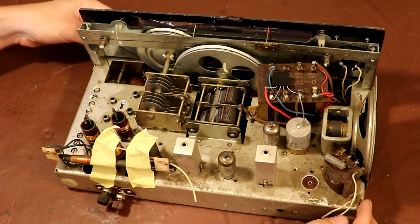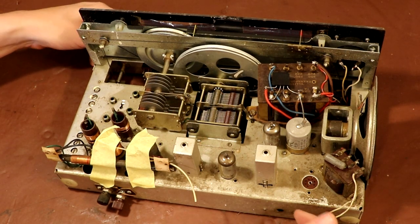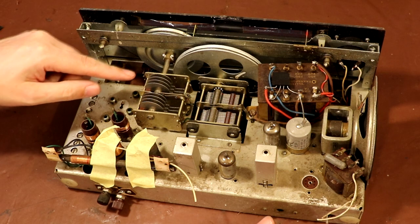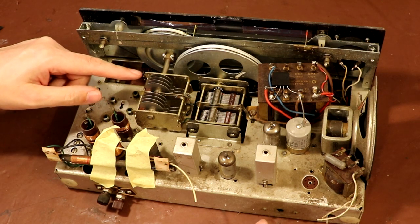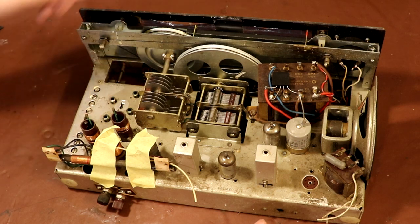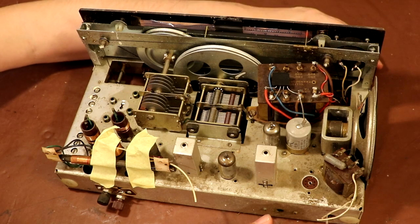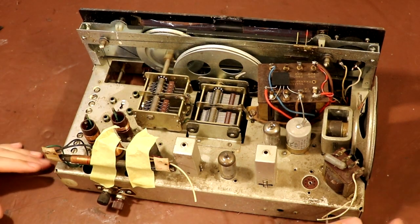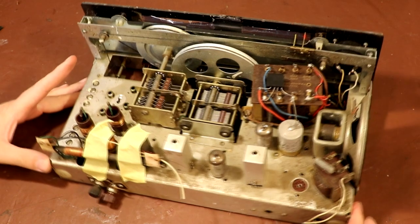The first thing I generally do with a valve radio is close up the variable capacitor on the VFO — fully meshing it. The band spread capacitor here is fully open at the moment. It's very easy to accidentally catch one of these with a screwdriver and bend the plates. So let's just mesh that up as well. It's quite a nice feature to have a band spread; it means we should be able to resolve some SSB signals.